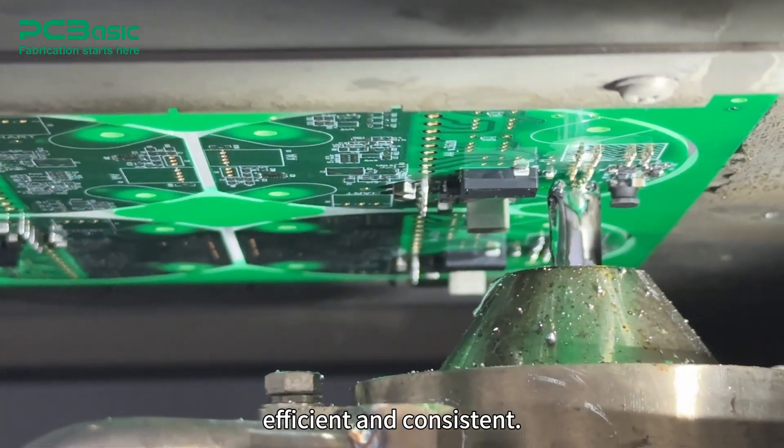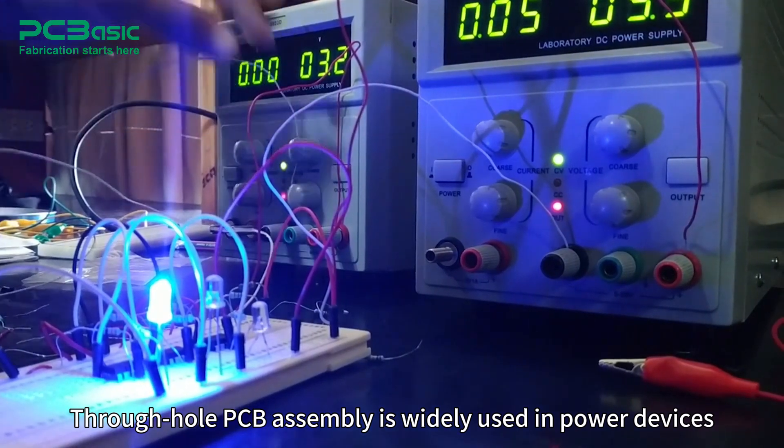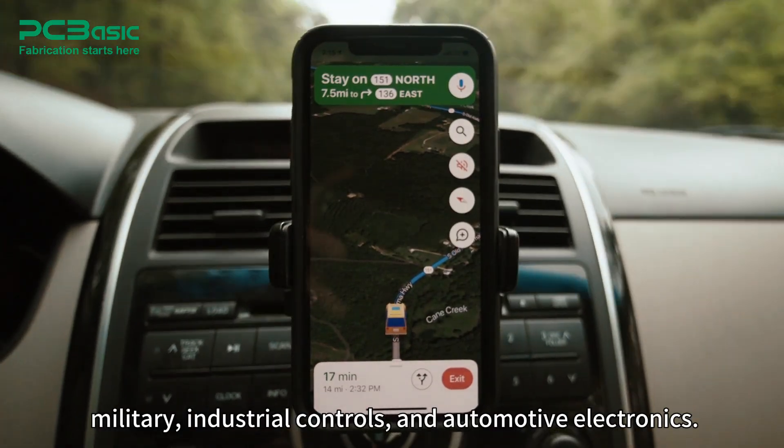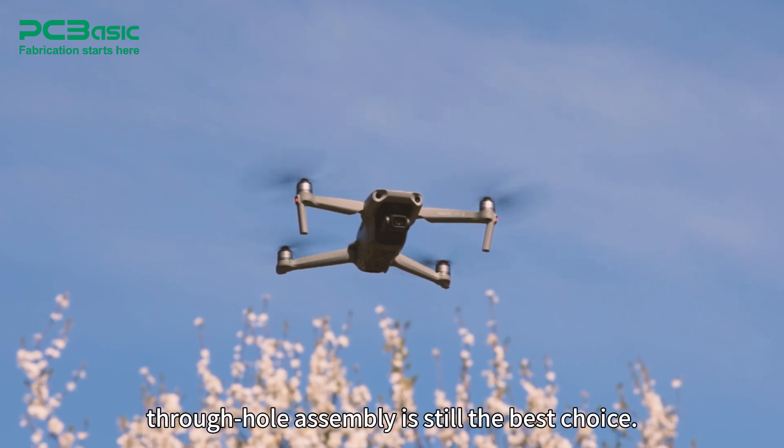Through-hole PCB assembly is widely used in power devices, military, industrial controls, and automotive electronics. When reliability and mechanical durability matter, through-hole assembly is still the best choice.